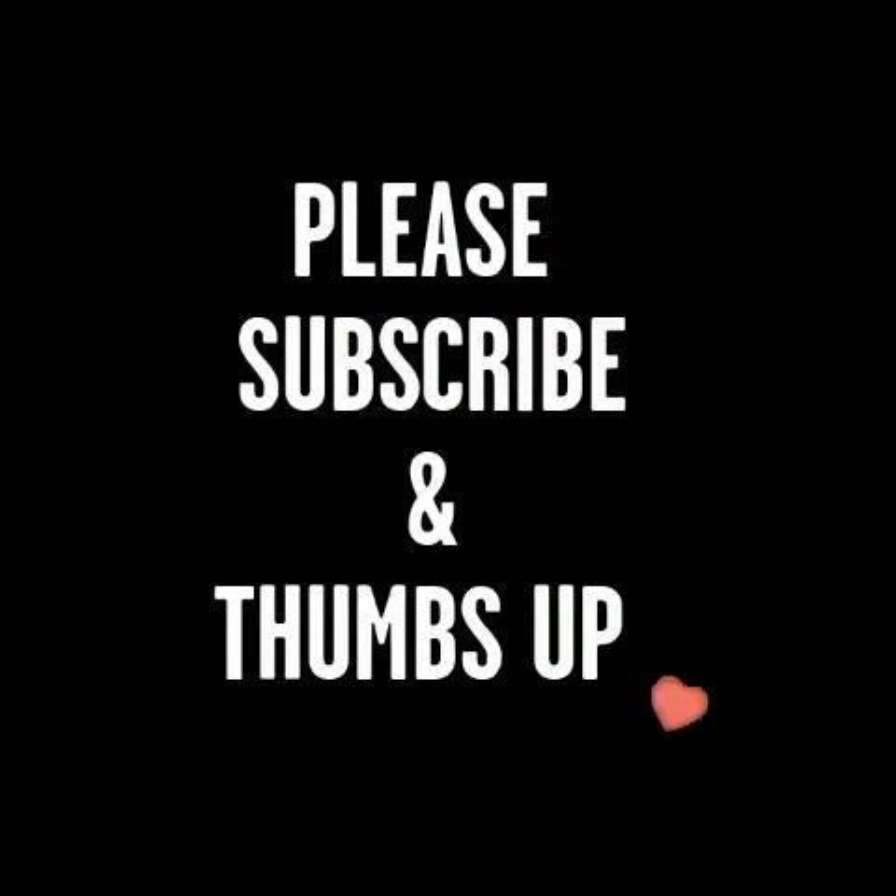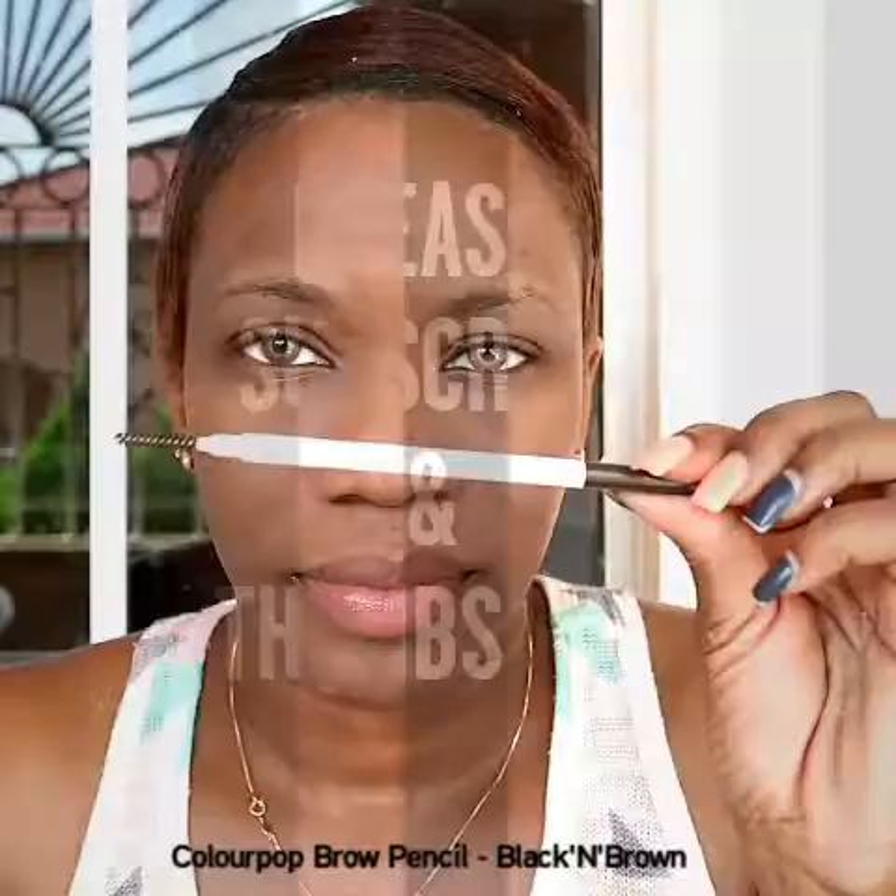Hi guys, welcome back to my channel. This is my updated brow routine. Here I am going in with my ColourPop brow pencil in black and brown, and I'm going to use that to outline my eyebrows.